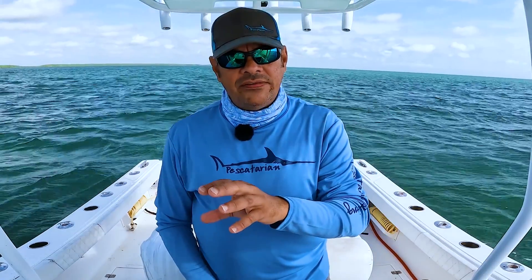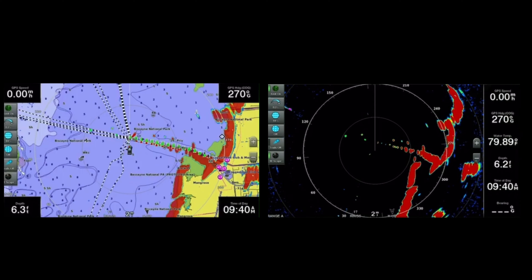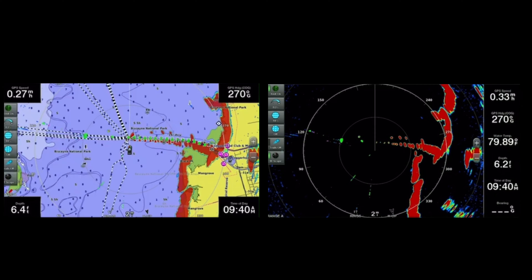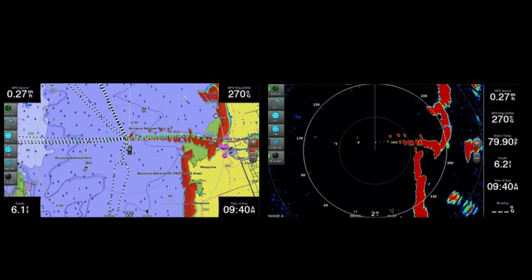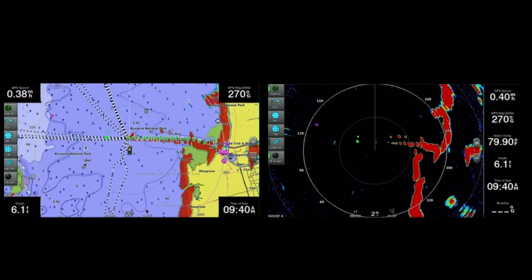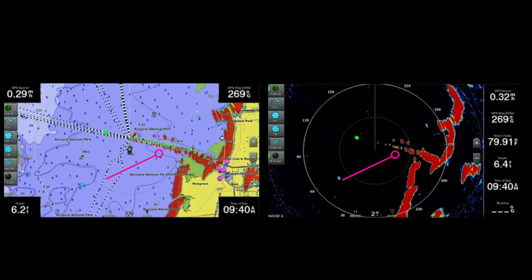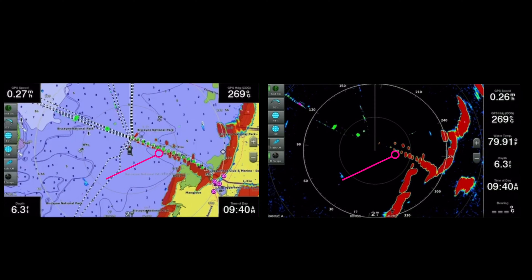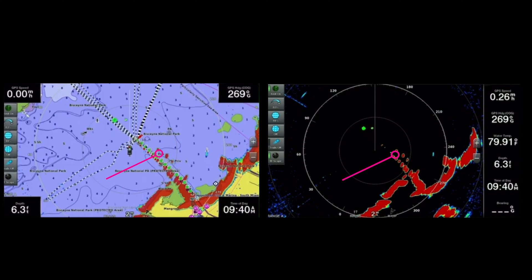Now that you know how to turn on the traditional radar screen and the radar overlay, let's explain how to read and identify the images you're seeing. We're showing both screens side by side so you can compare the traditional radar image with the overlay on our navigation chart. We're sitting right next to the channel of Black Point Marina, and you can see the channel markers — compare them from the navigation chart to the blips from the radar on the traditional black radar screen.